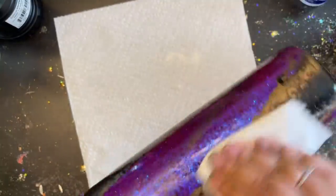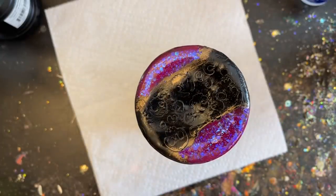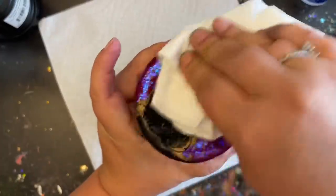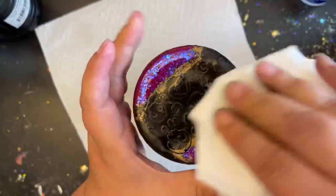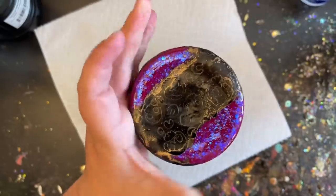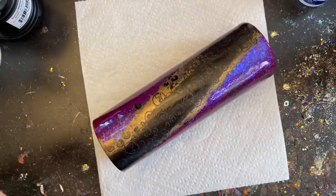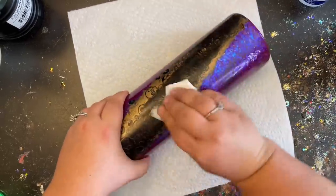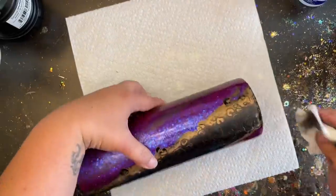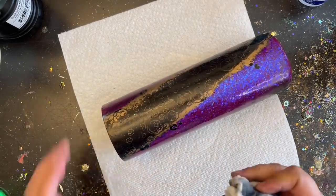For new tumbler makers: acetone removes paint very quickly and takes off a big amount at once, while rubbing alcohol removes only a tiny amount. It all depends on the look you're going after. I typically use both. After giving it that extra distressed look, I come back with my 100% acetone one more time on the exposed glitter portion to clean it up really well — removing any haze on the glitter so it stays nice and sparkly. Then it's ready to start taking off the decals.